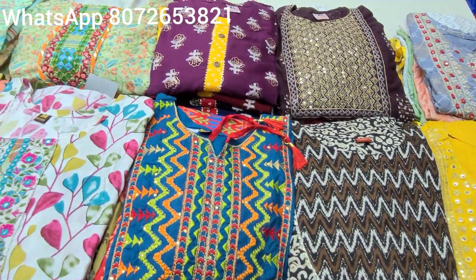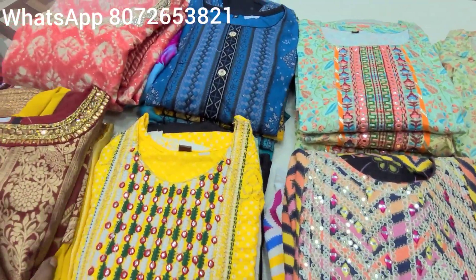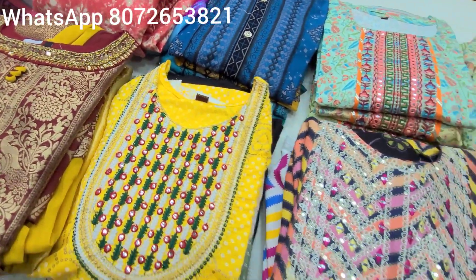Hello friends! Welcome to WFashions. We have a collection in Rayon. We will see the collection in this video along with the offers.